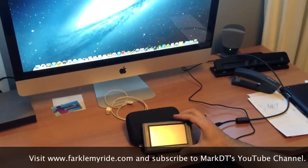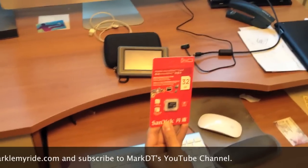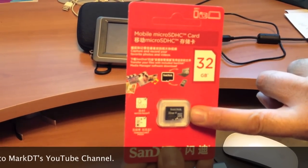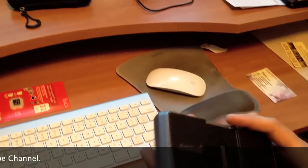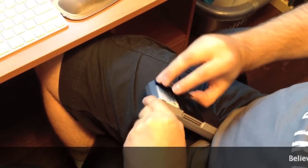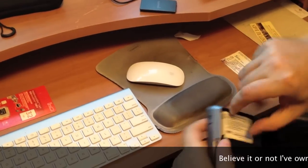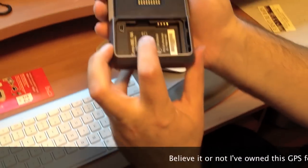Starting off, in your Zumo you're going to have to add one of these, which is a micro SD card. It's a little larger than the common SD card. You can see there's my finger, there's the SD card — they're quite small. Now where you install the SD card is in the back of your device; we remove the battery and the SD card goes right in there.